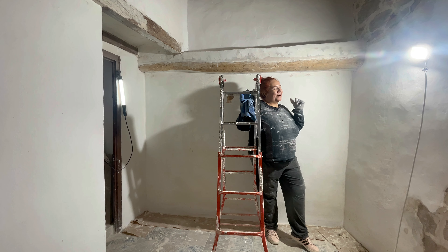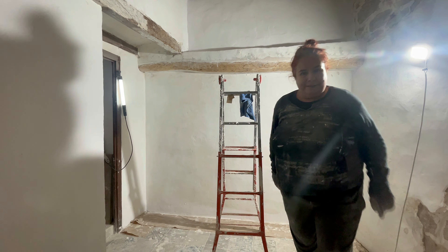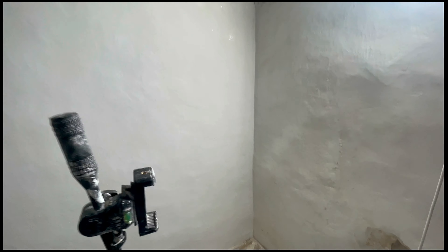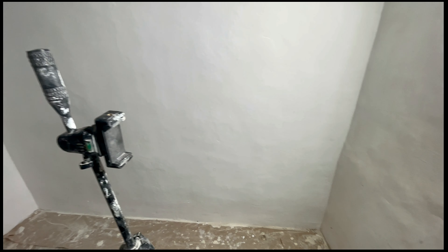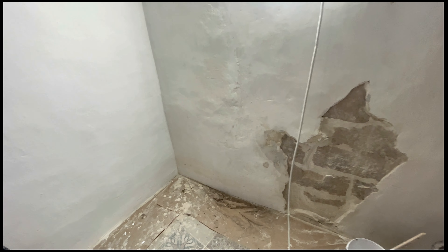Vamos con la zona de abajo, que esta es mucho más fácil. Esto pasa cuando estás solo y no ves lo que grabas: he pintado y le he dado una primera mano a toda esta pared, y no lo habéis visto, pero toda, toda.